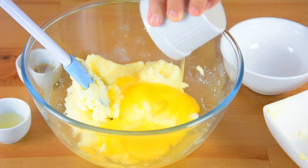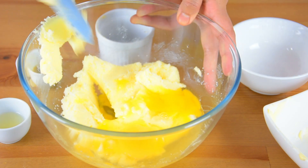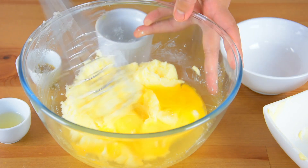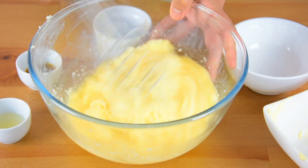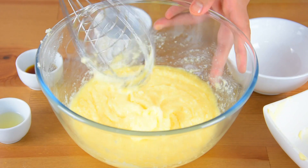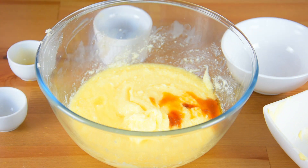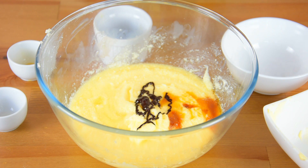Then add the eggs and mix them together. Add the vanilla extract and the lemon juice. And add the red gel food coloring and mix them together.